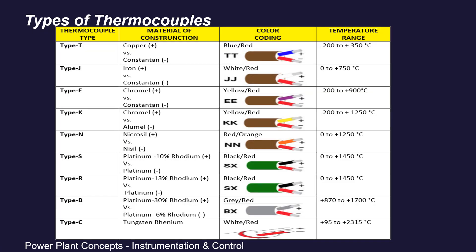Coming to the types of thermocouples: as per ANSI — the American National Standards Institute — and ASTM, there are 9 main thermocouple types: Type B, E, J, K, N, R, S, T, and C. The most commonly used in the power plant industry is Type K — chromel-alumel, with alumel containing 5% nickel. It is durable and has a wide temperature range from minus 200°C to plus 1250°C. Thermocouples can be identified by their color coding; for Type K, the color coding is yellow and red. All thermocouple types, their materials, color coding, and temperature ranges are listed in this table.